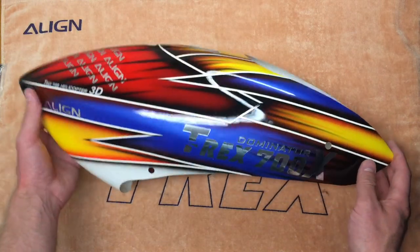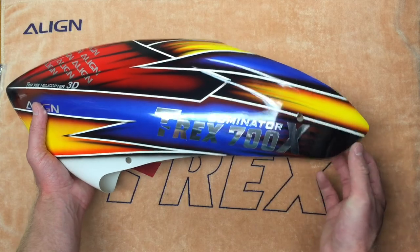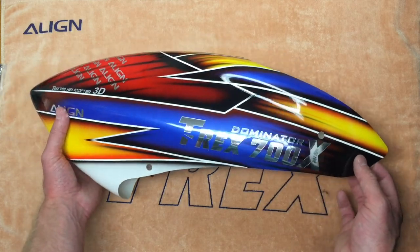There have been some ventilation slots added to the canopy in order to provide some airflow over your motor. And the canopy has also been restyled a little bit from the previous L model, so it no longer wraps around in the back, again to save some material. So a new canopy for the 700X as well.